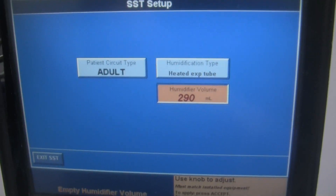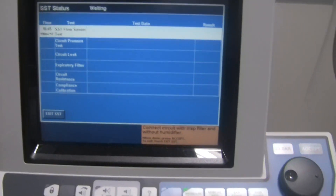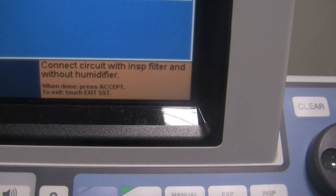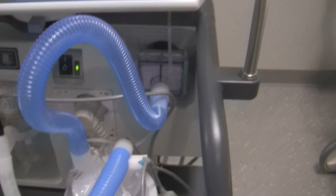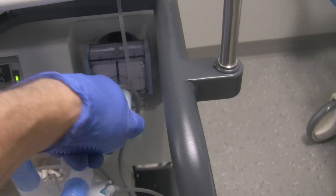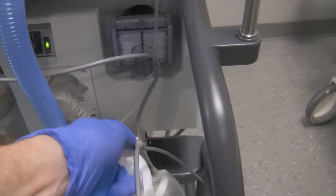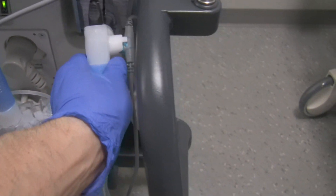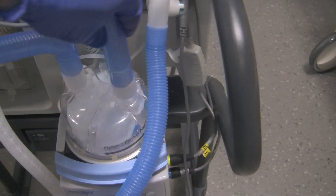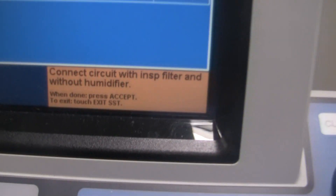We're going to accept those settings to start our SST. The first instruction says: connect circuit with inspiratory filter and without humidifier. That means go to the inspiratory limb, take the part of the circuit that comes off the filter going to the humidifier, bypass that, and connect the inspiratory limb going to the patient directly to the filter — bypassing the humidifier. For cleanliness, use the short tubing of the circuit to bypass the humidifier. Once done, hit Accept.